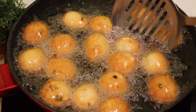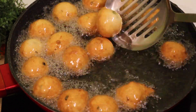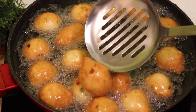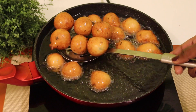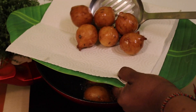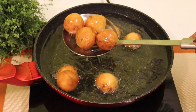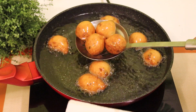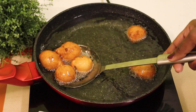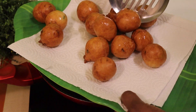Now you can make one color. We used to tape it a little bit by adding one color. Now we can make one color — we will finish in time. The taste is nice.